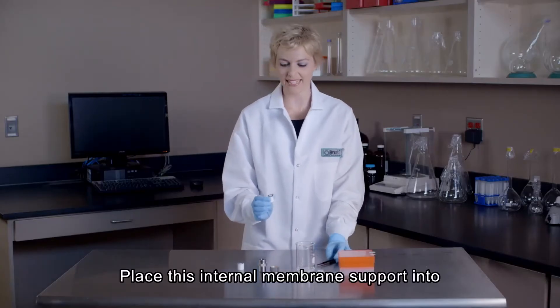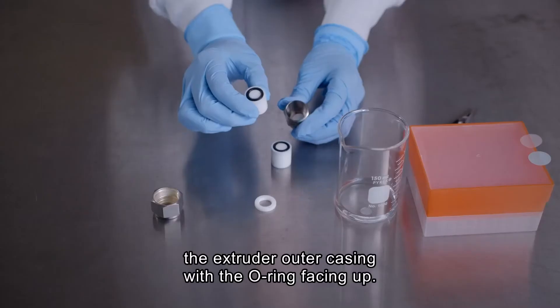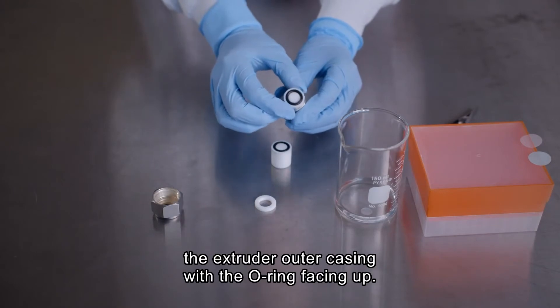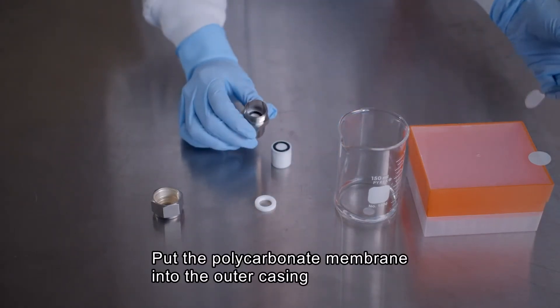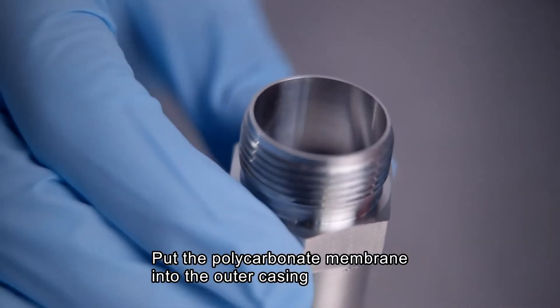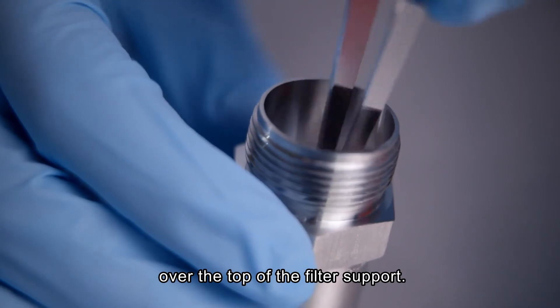Next, place the internal membrane support containing the filter support into the extruder outer casing with the O-ring facing upward. Then install the polycarbonate membrane into the extruder outer casing over the top of the filter support and the O-ring.